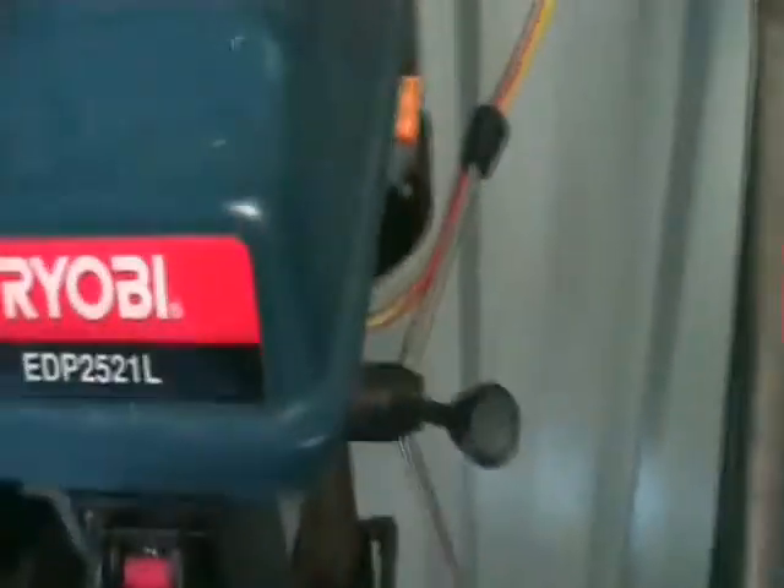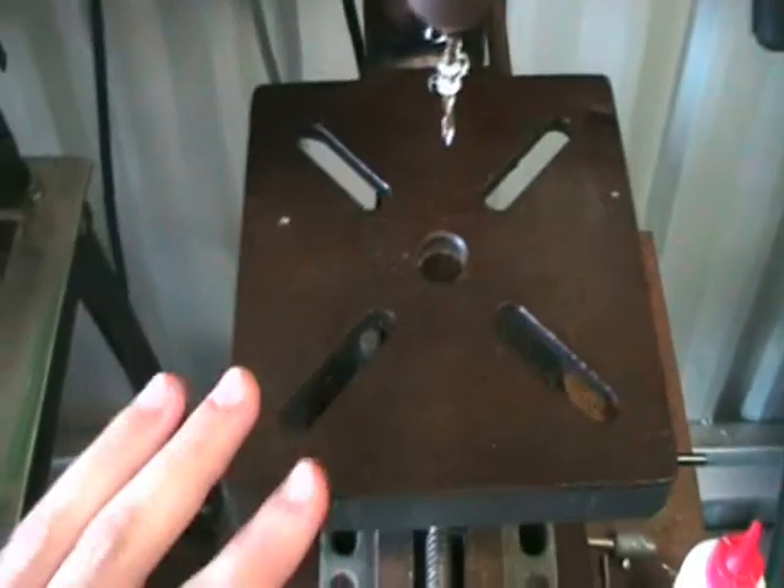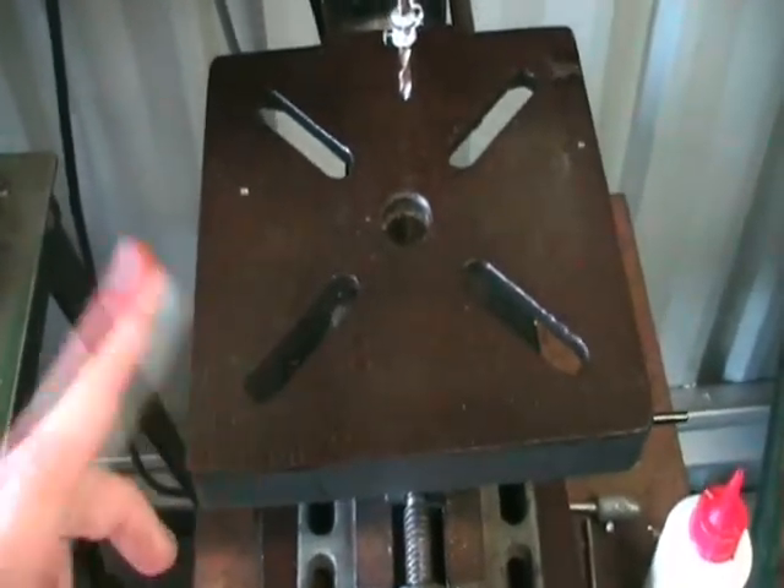And one more thing — the drill press. I'll actually show you mine; mine's a Ryobi. It's just a little more of a hobby one really. It's not super big but it's not super small at the same time. I recently just oiled this because sometimes they do go a bit rusty and you just want to keep them oiled up so they're nice and smooth.